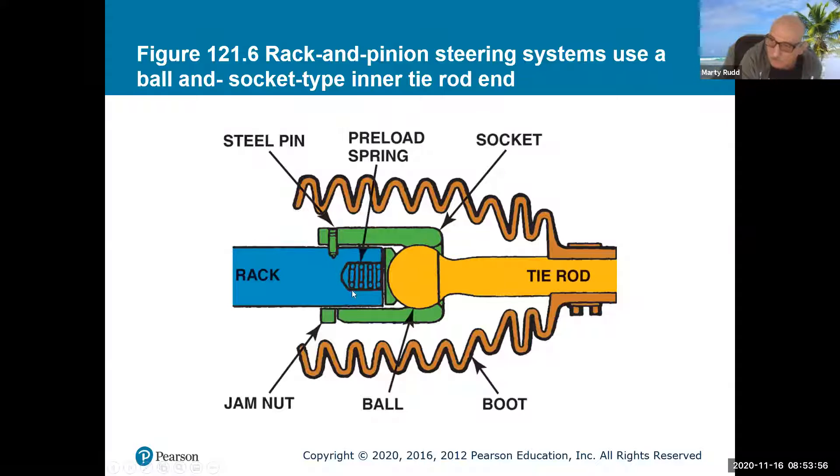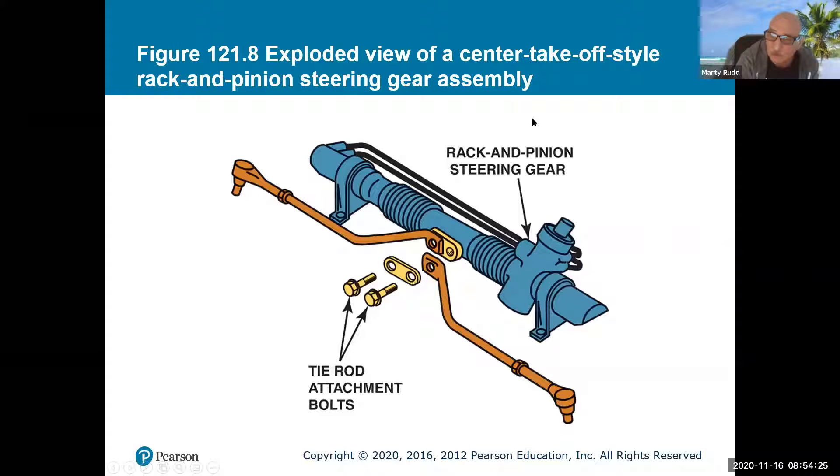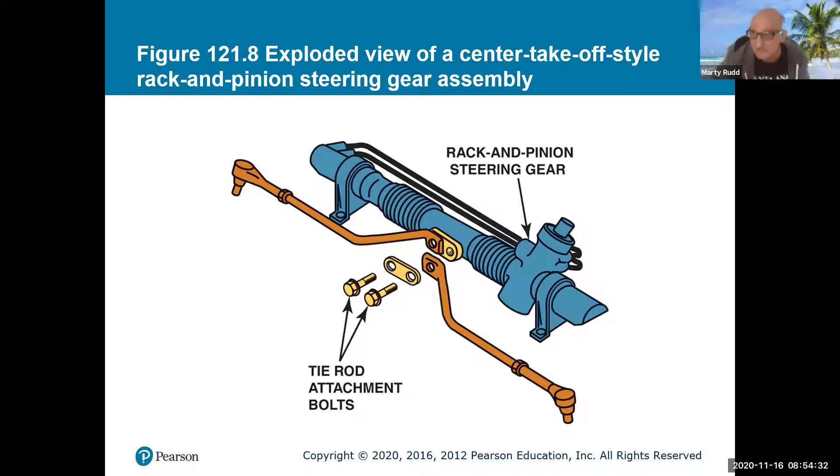This is the tie rod right here, with a ball socket — it still has to pivot and move back and forth, though not so much spin. Here's a jam nut that goes into it. There are different attachment types: a pin type, a screwed type, and a swedge type. Here's a rack and pinion setup that doesn't have an inner tie rod — it uses a bolt-on system that allows sliding back and forth without needing as much pivot.